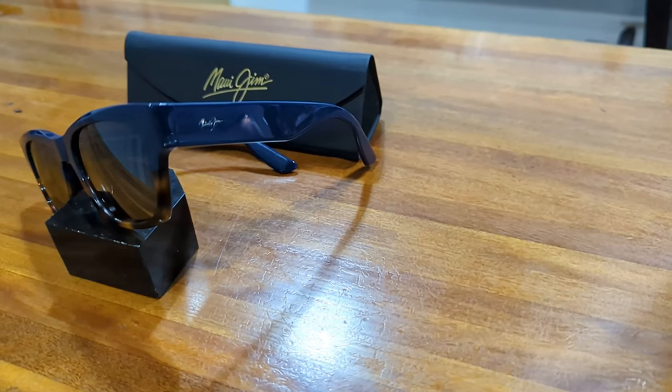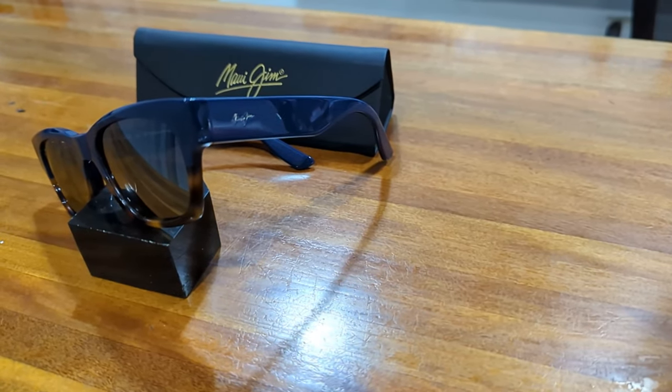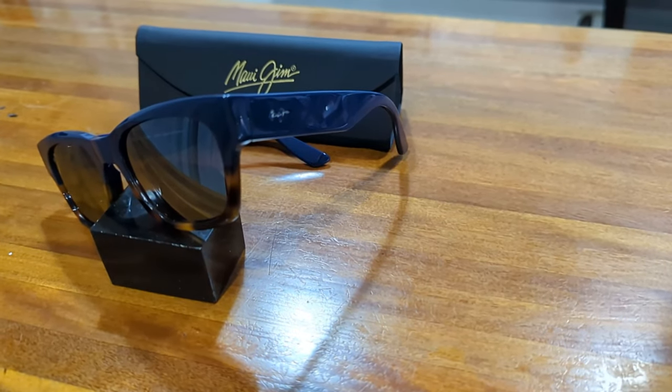Hi guys and welcome to another episode of Smart Sunglass Reviews. Today we're going to take a look at the new Valley Isle with dual mirror polarized lenses from Maui Jim. So let's jump in and take a look.